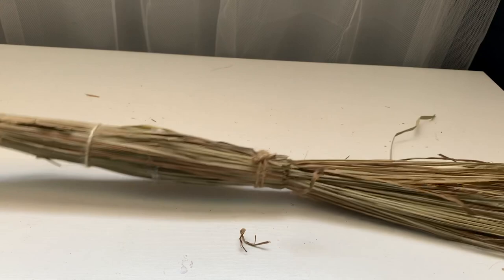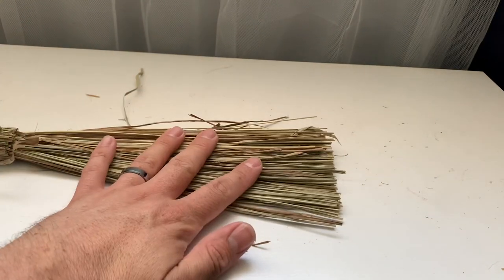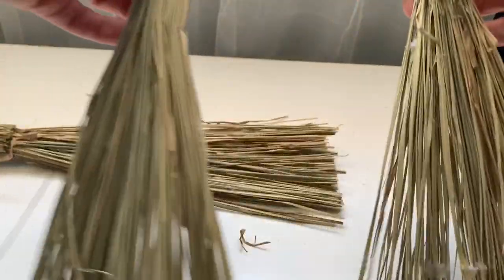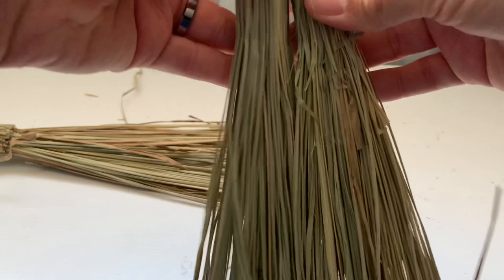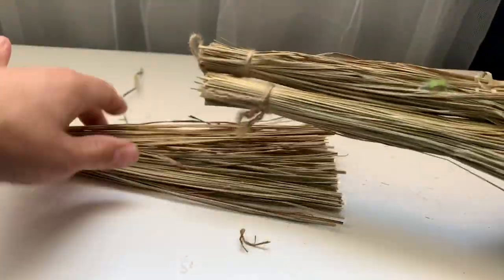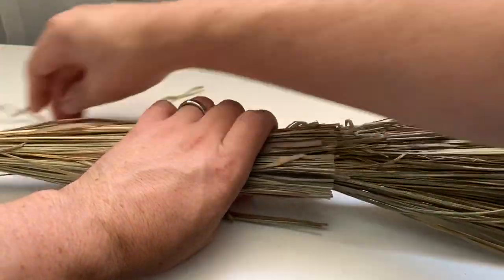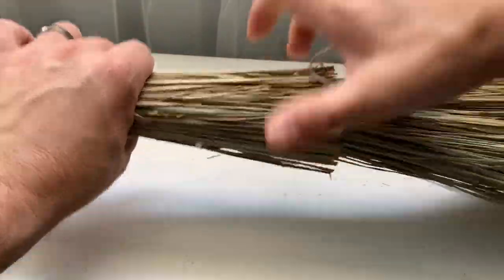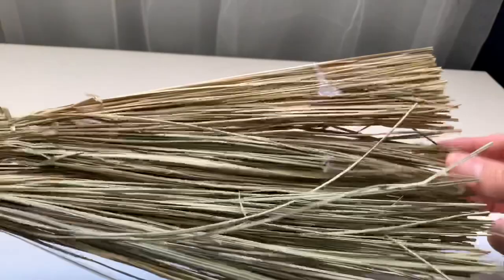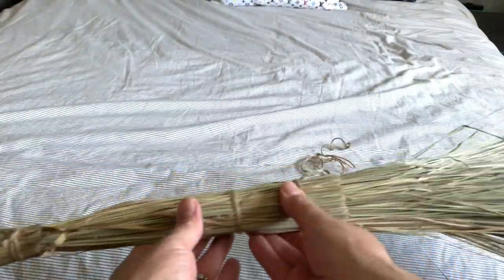So this is what you should have — we just want to make a longer broomstick. This is the bottom of the broom, and we're going to take the other two tiny brooms and put them side by side, gather them together, then put them behind the broomstick and using the string go ahead and tie them together. As you can see, our broom is now at a much larger scale.